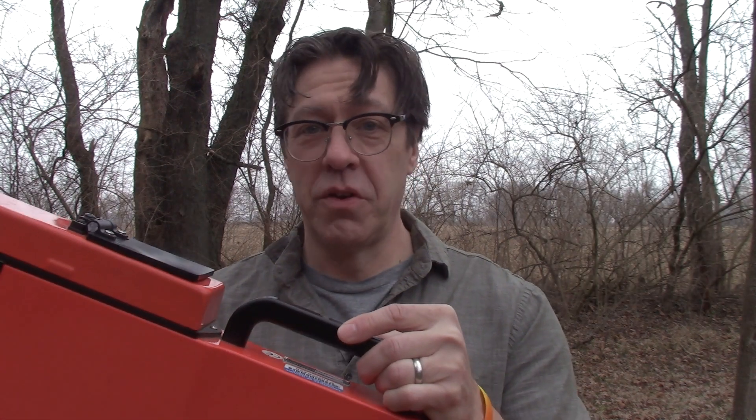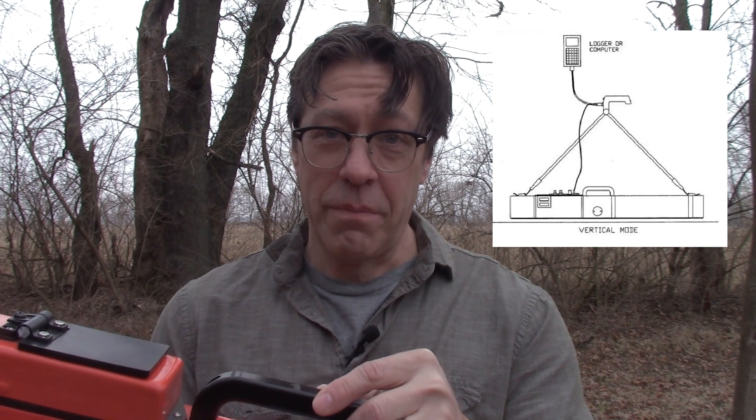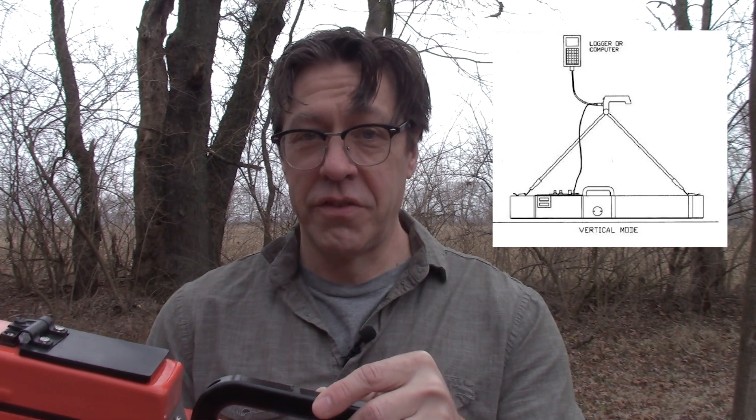The nulling and zeroing procedures that we use for this instrument are based on the Geonix Manual, outside instruction, and our own experience using this instrument in archaeological geophysics. The instrument should be nulled and zeroed before any of the external accessories such as the extender arm, the external battery pack, and the data collector are attached to the instrument.